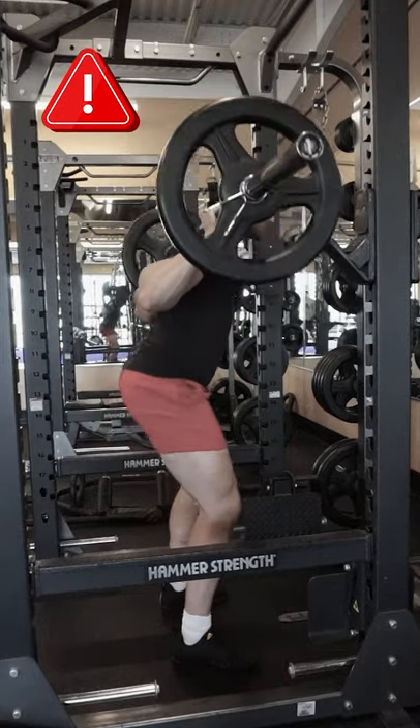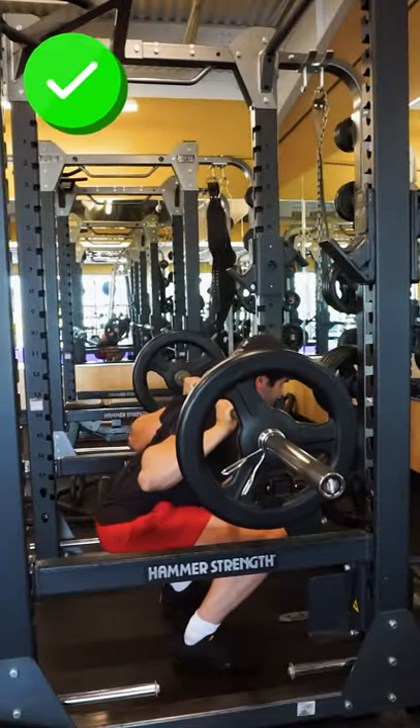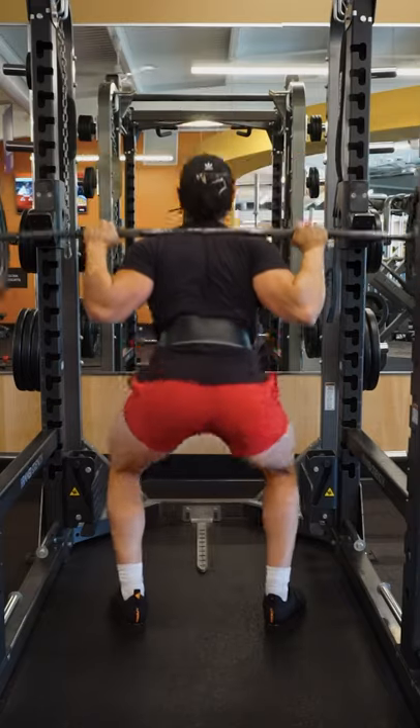Don't think about just breaking at the hips or just breaking at the knees. Instead, brace your core and break at the knees and hips at the same time. The bar path should be relatively straight up and down.